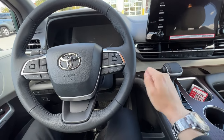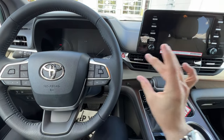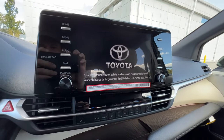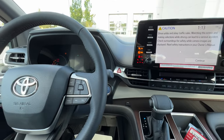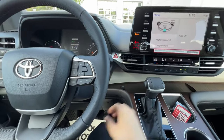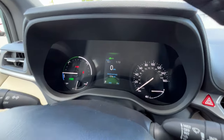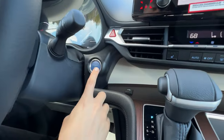Before push-button starters there were turn keys — you'd turn once for radio, again for display and climate, then crank to start. With a push-button starter it works the same way: without pushing the brake, push the button once and you get the radio. Push it again and you get the display and the climate as well — though be advised you're running off the car battery so it could drain quickly. Then to start it, push the brake and you get the ready symbol and the driving needle raises. The EV badge being on tells you the engine is off.